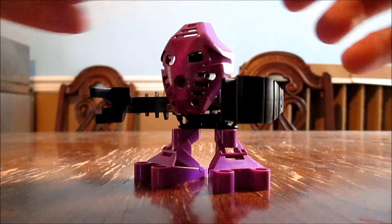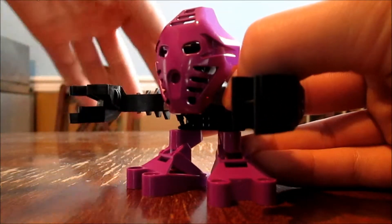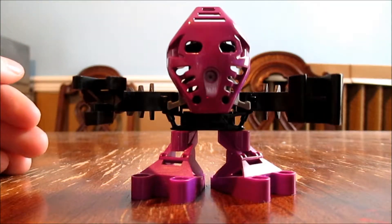You take this disc, Kanoka disc, off his back, put it in his hand, and pull back, and he throws it. You never find it ever again. Congratulations.